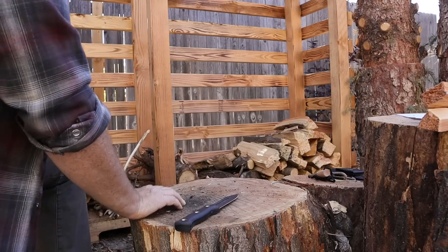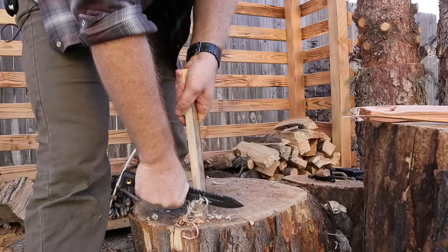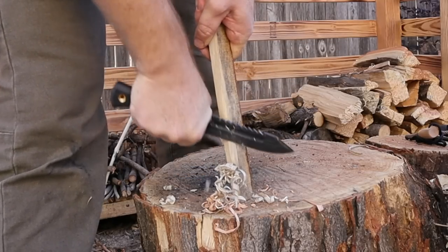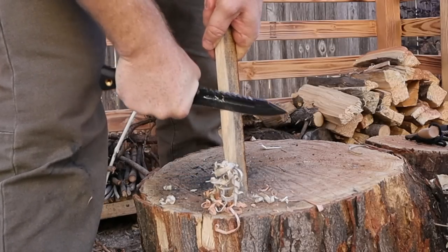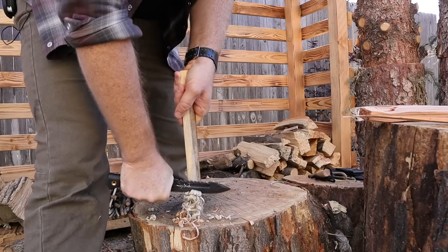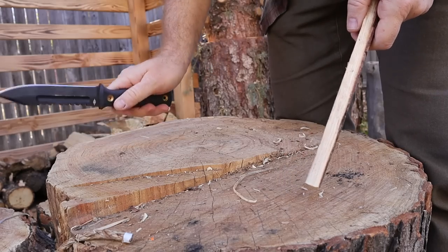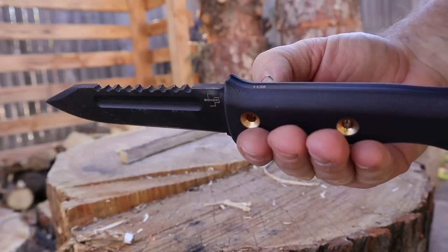Let's do some feather sticks. Of course this isn't a Scandi-ground Mora that's just going to make feathers pop, but for this style of blade that's pretty impressive. I like that — good carving for this style of knife. Not going to compete with thin Scandi or full flat knives, but not bad at all.